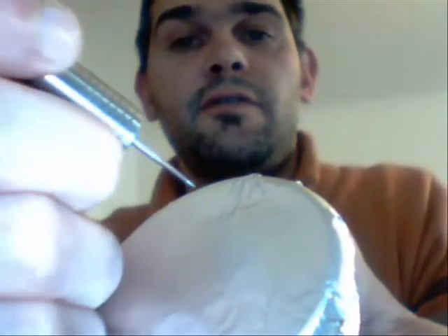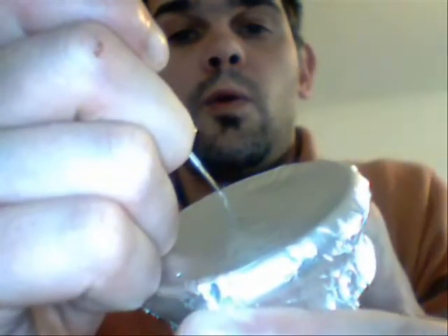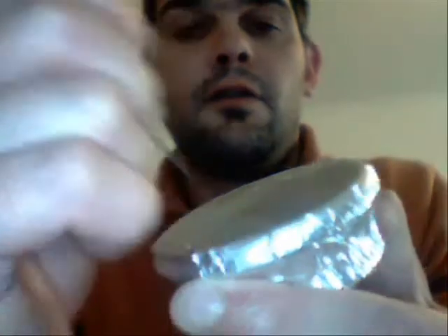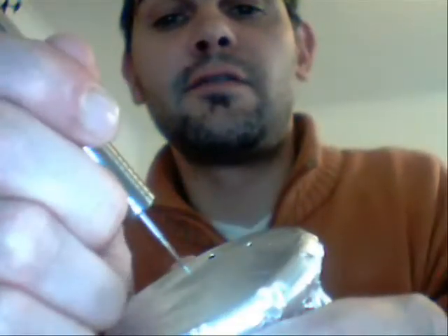Richtig in Position fahren — so kleine Löcher, etwas größere Löcher, und richtig große Löcher. Also, wie gesagt, es geht auch ziemlich schnell.